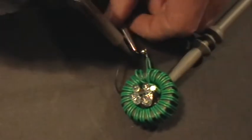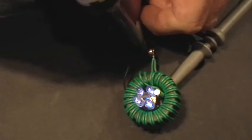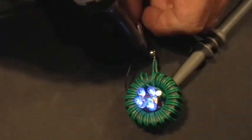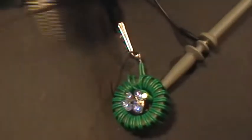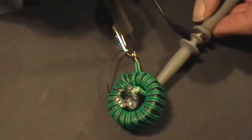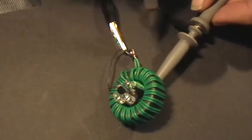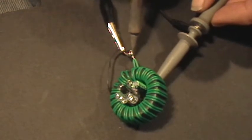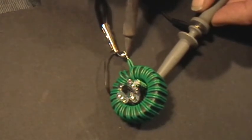That was to the positive side of the battery. I've unsoldered the connection now, and that's to the negative side of the battery.